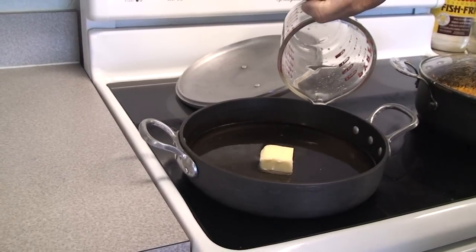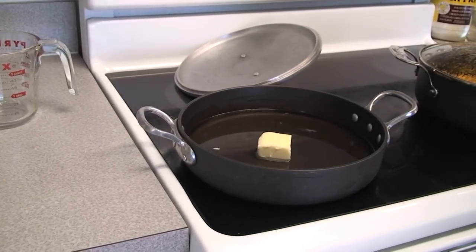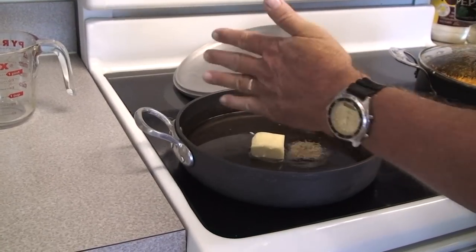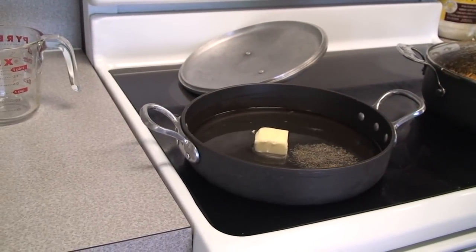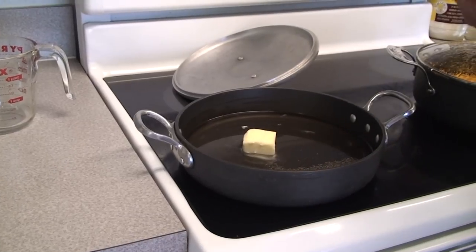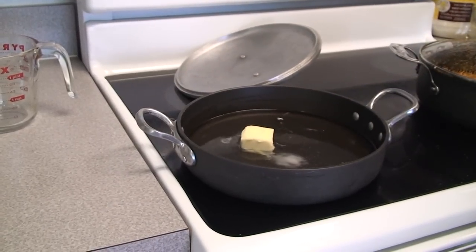We're simply going to pour our water in and bring that to a boil. Got it on high, and to our water we're going to put in a half teaspoon of pepper and a half teaspoon of salt.